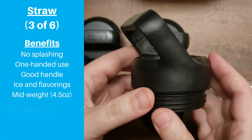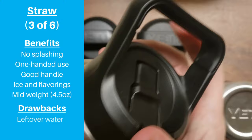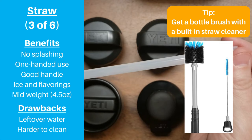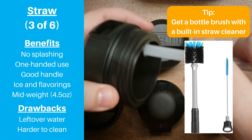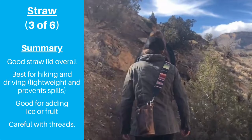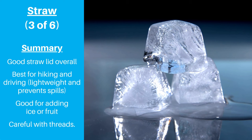Most of the drawbacks are similar to what you'll find with any straw lid. The straw grazes the bottom of the bottle, and you'll need to remove the entire lid if you want to drink 100% of the water. They're also harder to clean than the previous lids — make sure you have a straw cleaner, and it's a good idea to replace the straw every once in a while. This is a good straw lid that can help make your life a little easier. We like this lid the most for hiking because it's fairly lightweight and prevents spills, and also when we want to add ice or flavorings.